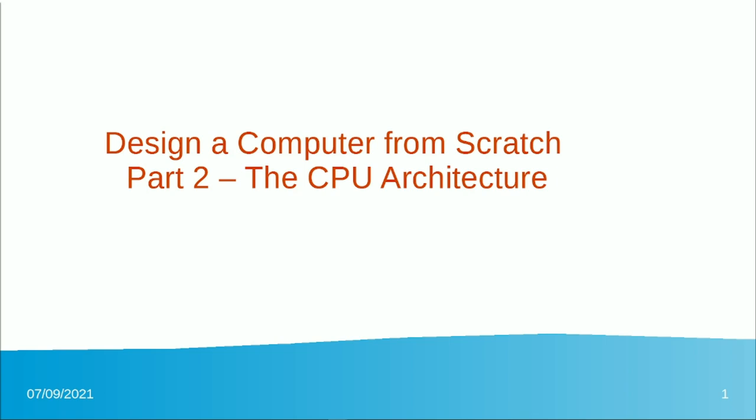Alright, welcome back to Design a Computer from Scratch. In part 1 we picked an FPGA card to build the computer on — it's an inexpensive solution, about 30 bucks with the card and pretty much everything you need. In part 2, let's take a look at the architecture of the CPU we're going to design.